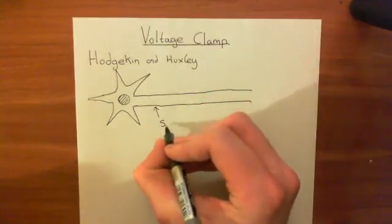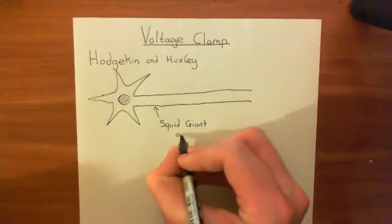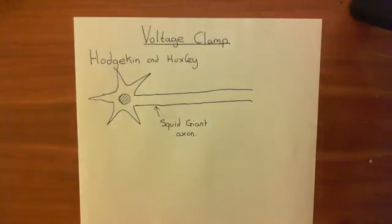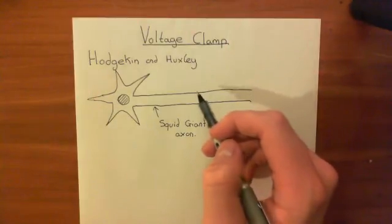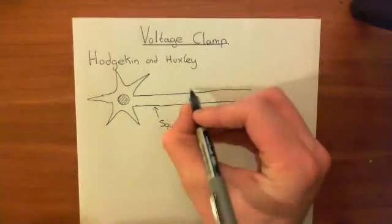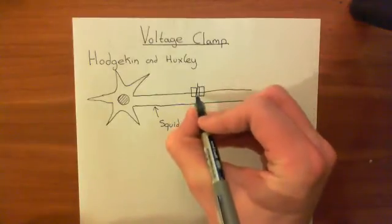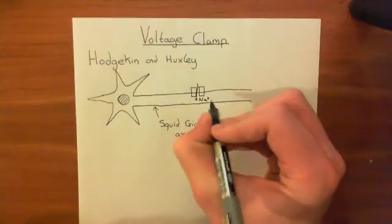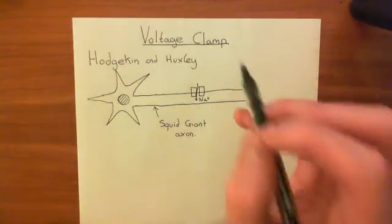This represents a squid giant axon. The principle of what a voltage clamp is: you hold the voltage constant across the membrane and you look at current moving across the membrane. When an action potential happens, voltage-gated sodium channels in the membrane of the neuron open and allow sodium ions to move into the cell — i.e., you get a current of positive charge moving into the cell. What Hodgkin and Huxley wanted to do was measure that current, and the voltage clamp is a way of doing that.